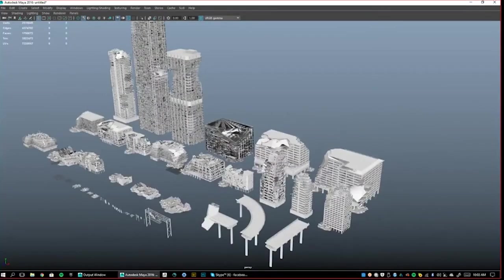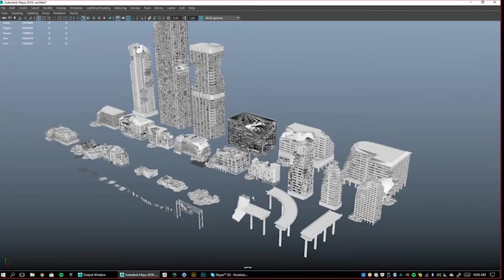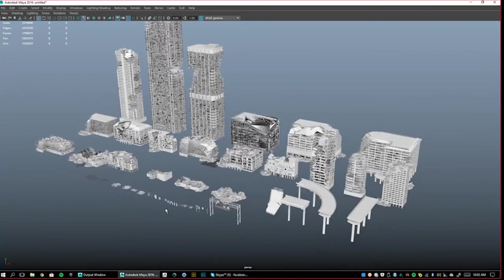This is Warzone, and it was modeled out by the talented Josh Cart Akater. He's a badass and he's done a bunch of our kits — he did Neo Tokyo, Art Deco, Gothic, and then this one.